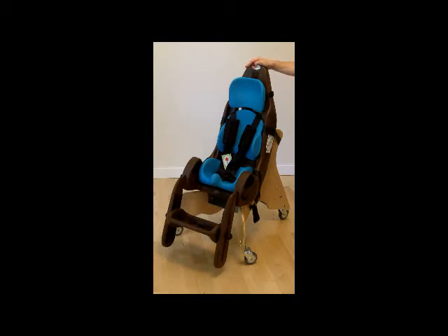You can also purchase it in a car seat configuration, which includes the chocolate seat shell and the aqua cushions. The car seat is tested to U.S. Federal Motor Vehicle Safety Standards 213. In the same configuration, you can also use it in an airplane — it has met U.S. Federal Aviation Administration standards for use in an airplane.